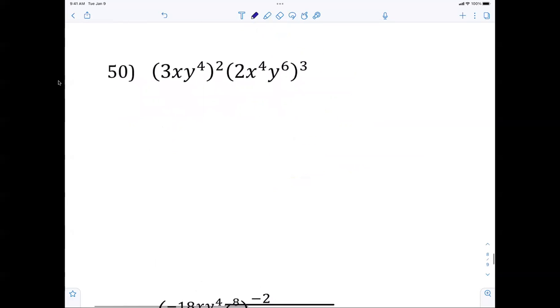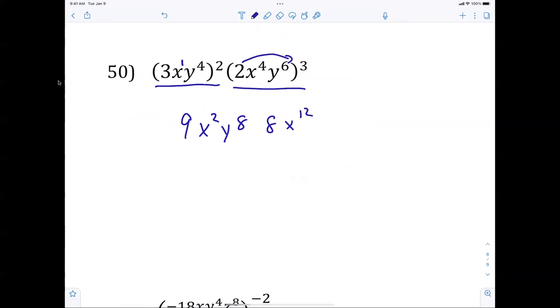Number 50 — a little bit harder. We have to square and then cube and then combine. 3 squared is 9, giving x squared times y to the 8th. Then 2 cubed is 8, giving x to the 12th times y to the 18th. Multiply numbers: 72. Add exponents: x to the 14th, y to the 26th.